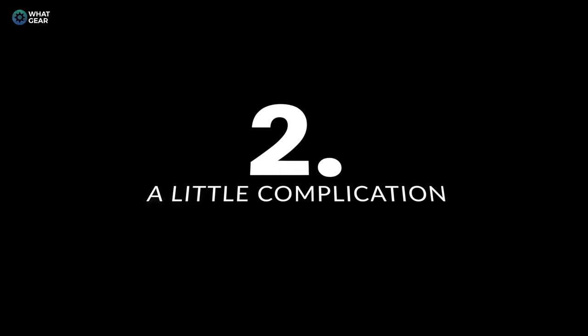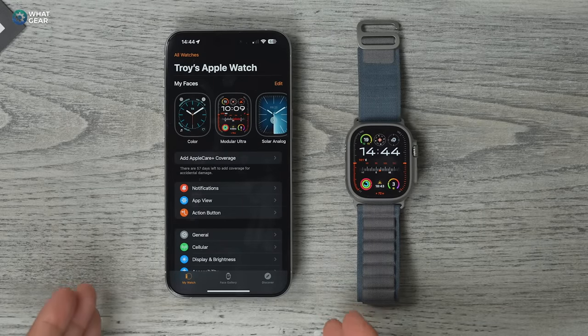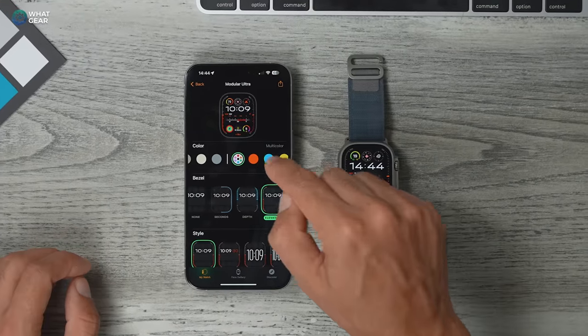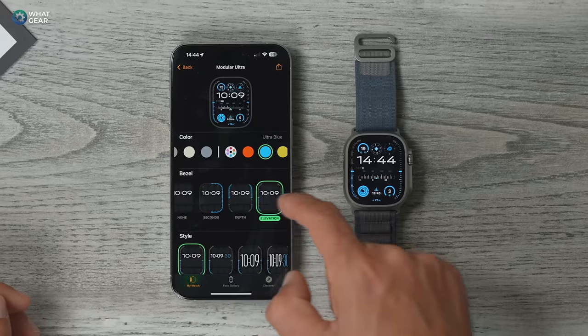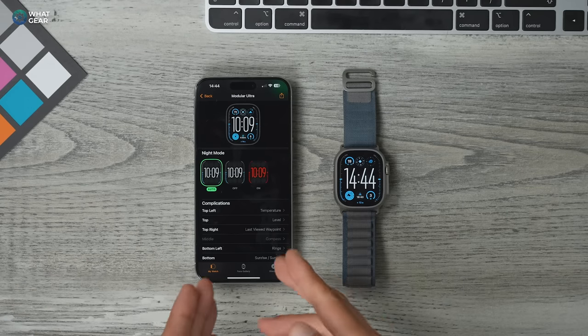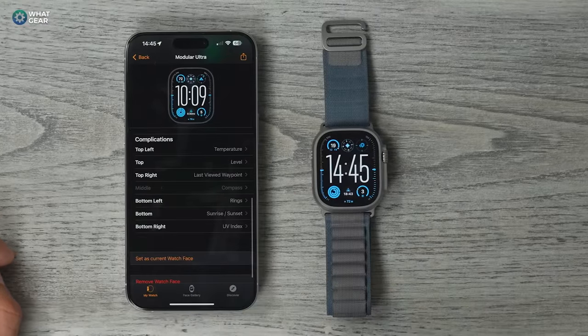Staying on the watch face topic, let me show you how to personalize the watch faces you've chosen so they provide quick access to the features you use the most. In the Apple Watch app, choose the watch face you want to customize — you can change the color and the style of the clock. If you scroll down, you'll see night mode; the red option doesn't affect your circadian rhythm as much as blue light. What I really want to show you is the complications.